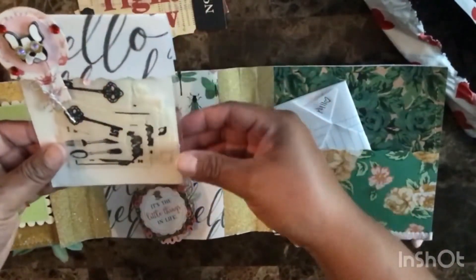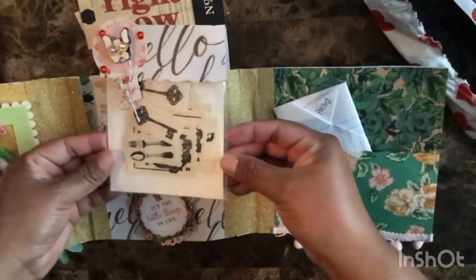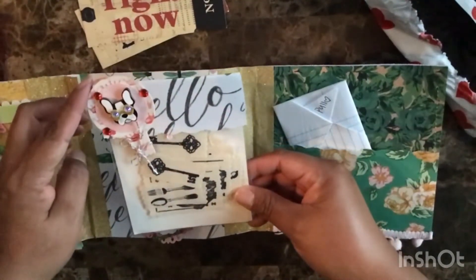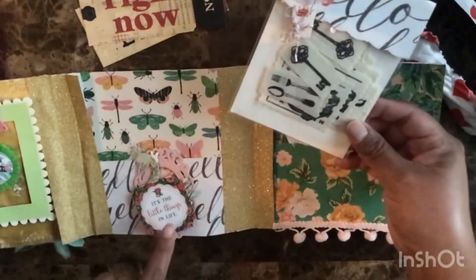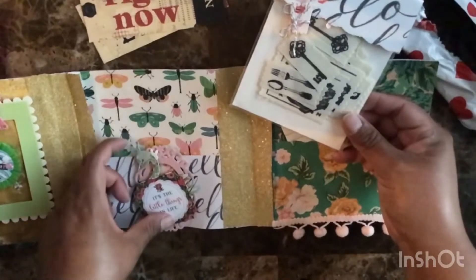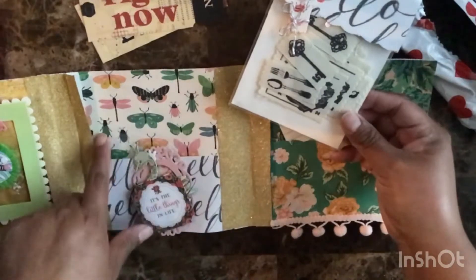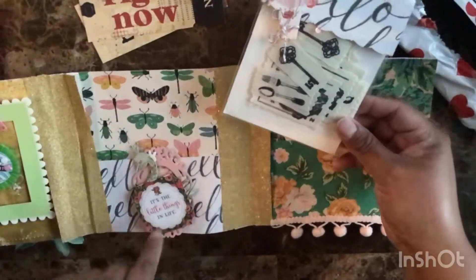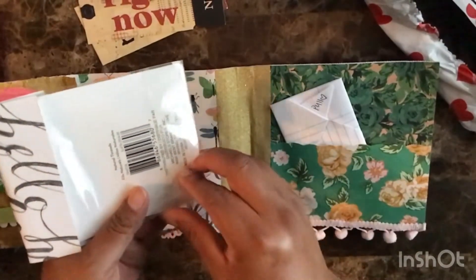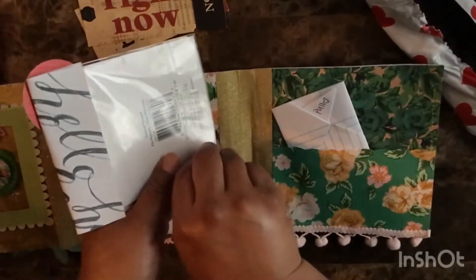This is her packaging and her bag topper. I like how she made her own bag topper. Every swap, I cherish them because it's time-consuming to make things. This is her embellishment for this pocket, a nice paper cover of butterfly, and a black and white topper for her pocket. I'll show you what's on the inside of this package.